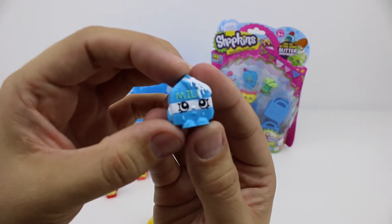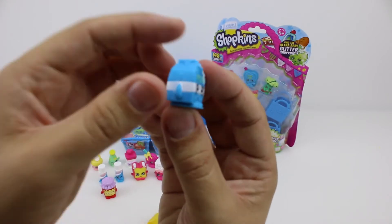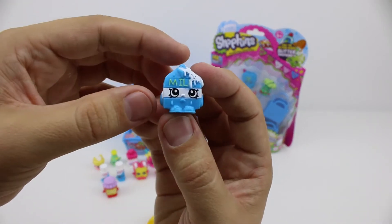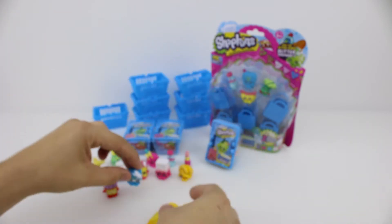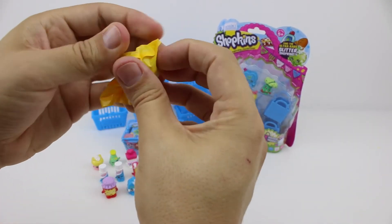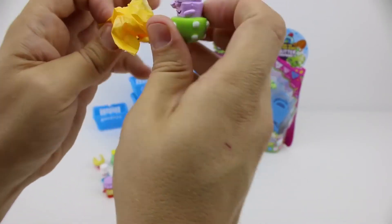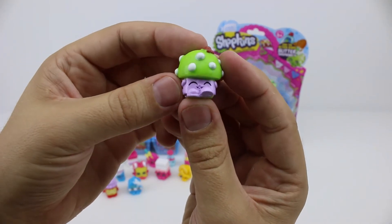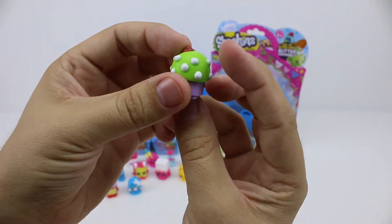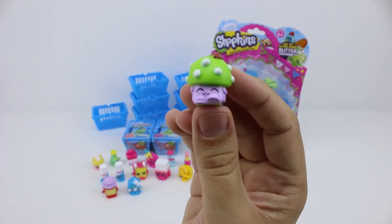This is Spilt Milk. I remember we got the green version in one of our other videos but we haven't got this blue one yet. My sister and I were watching a really fun YouTube video the other day where this girl was painting them different colours. Here we have Miss Mushy Moo — we got the other one in both of our other videos but not this green version. I think she's one of my favourite characters from season one.